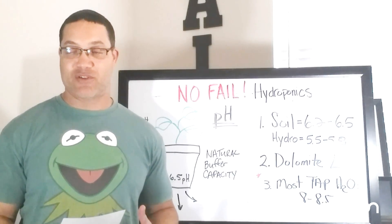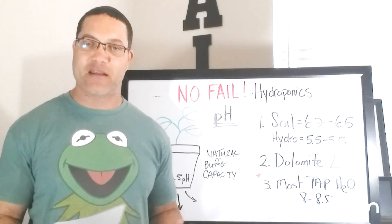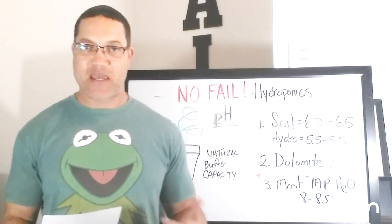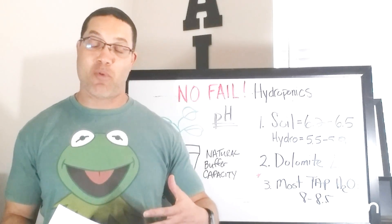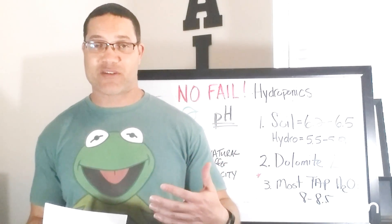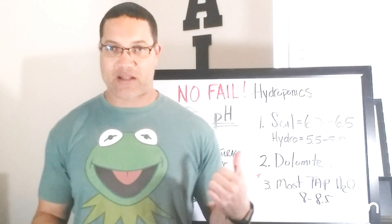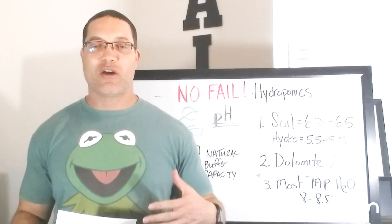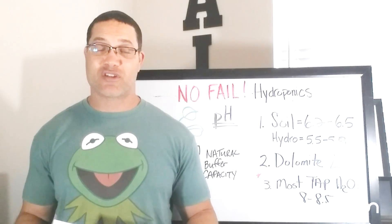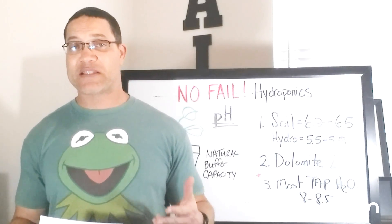I'm going to assume that Damon's using the House and Garden soil mix nutrient line. It really doesn't matter — as long as it's a reputable line, that shouldn't be the problem. But I do see a problem right away: he says he doesn't pH. I find this with more soil growers, but also with hard-headed hydro growers. They don't think pH-ing is important because if you do it one or two times, you don't see a problem. Let me just say: you should pH every time, whether you're in soil or hydroponics, whether you're just giving your plants water or nutrients.